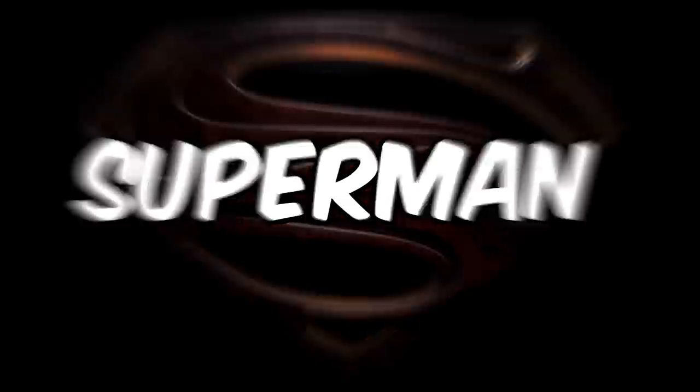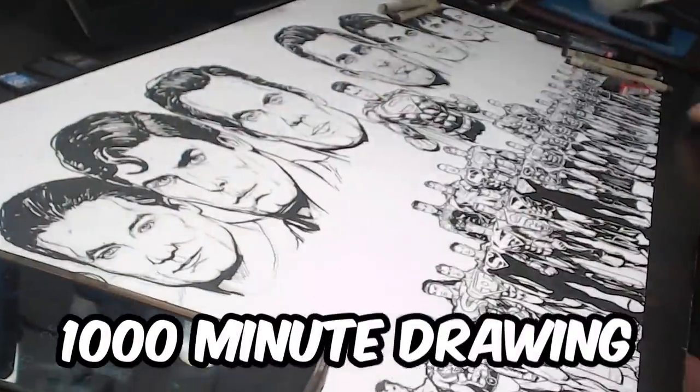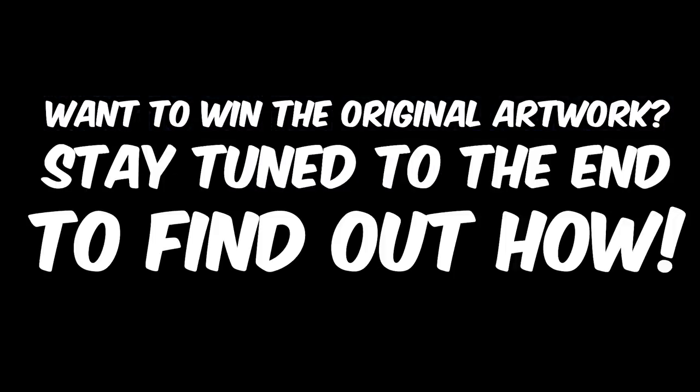I draw Superman in 10 seconds, 1 minute, 10 minutes, 100 minutes, and 1,000 minutes. And if you want to win the original artwork, stay tuned to the end to find out how.